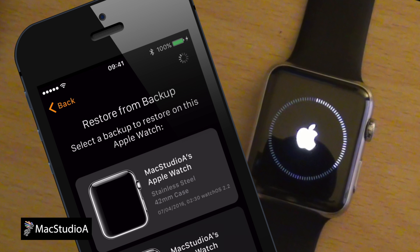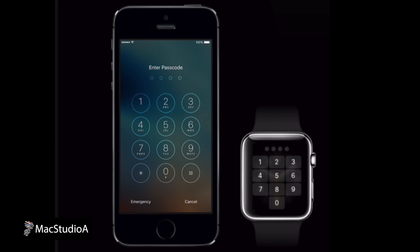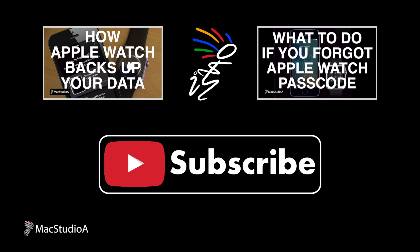Coming up in episode two, we'll be looking at how Apple Watch stores its backups, and in episode three, what to do if you forgot the passcode of your Apple Watch. Until then, thanks for watching and thumbs up if you like this video. Please don't forget to click that subscribe button to be notified of the next episode. Thanks and peace. Bye.